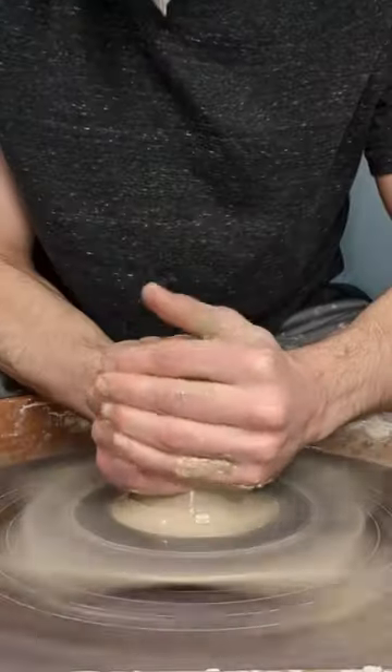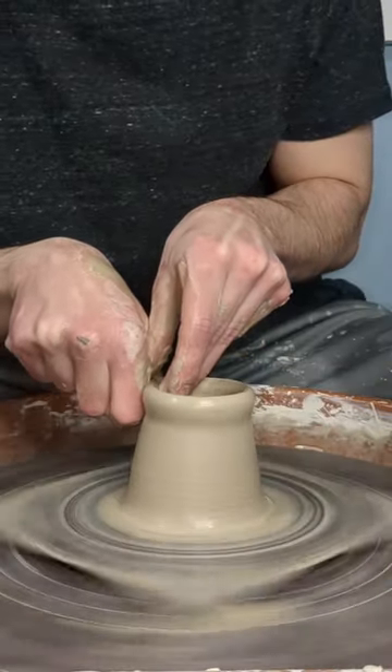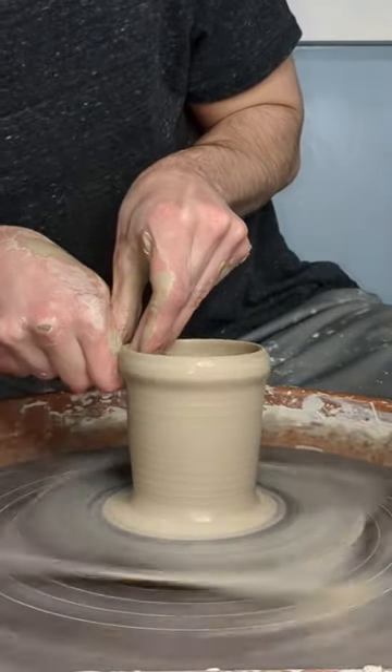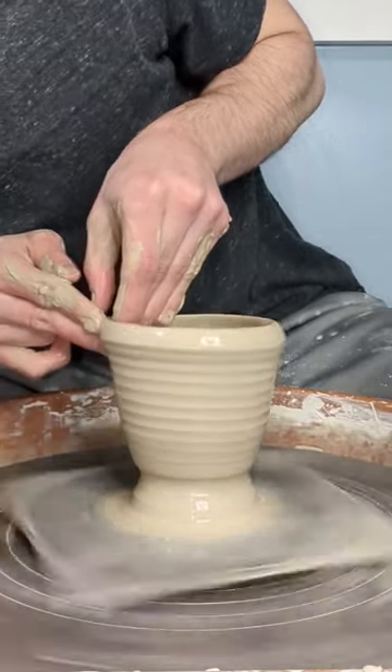I saw a video the other day of this guy throwing a small angular cup, and I just knew I had to try and make one myself. I generally prefer taller, thinner forms for cups and mugs, but something about the shape of this piece just really drew me in. I feel like the short body mixed with the wide mouth and narrow foot make for a shape that's perfect for things like tea or lattes.